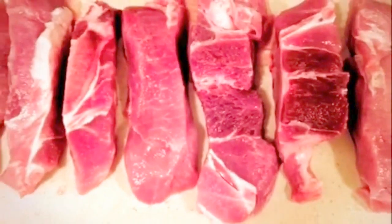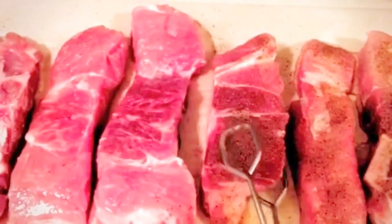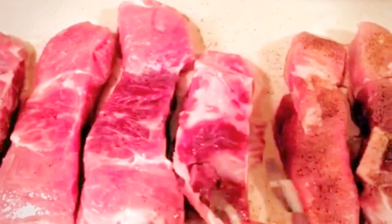Start off by cleaning and seasoning your ribs with salt, pepper, garlic and liquid smoke. Make sure you put it on both sides. You do not even have to be a good cook to do this.